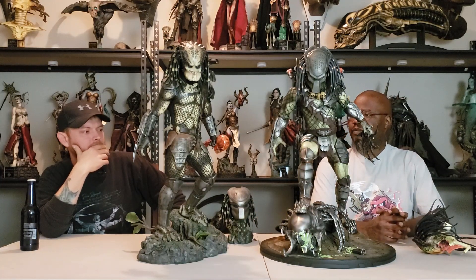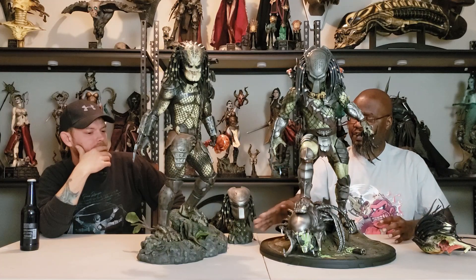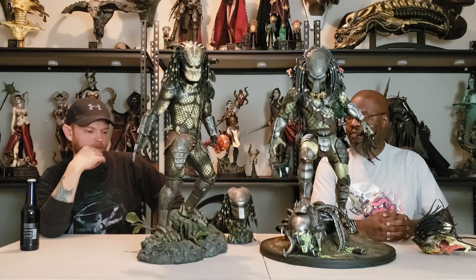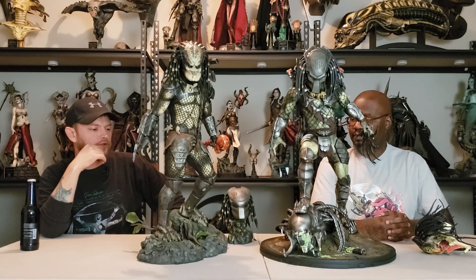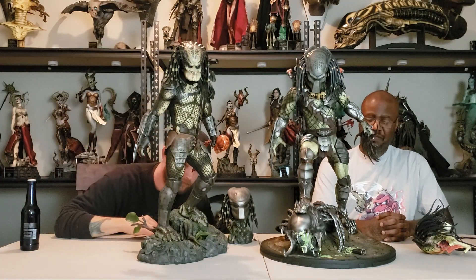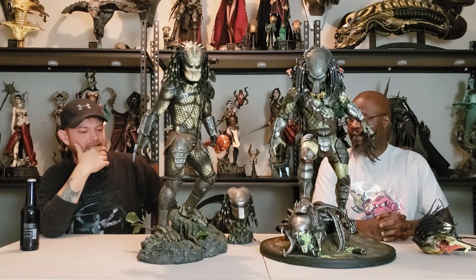For me, the highlight of the bases — because both of them have really good bases — I think they did a good job for what it was for the Sideshow one, as far as simulating the jungle terrain. But the Pred Alien on the Wolf Predator's statue — I think that right there easily makes this one the best one.